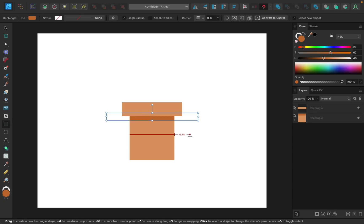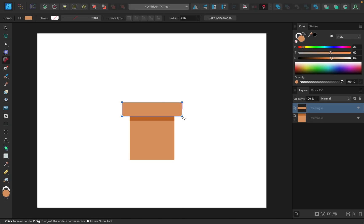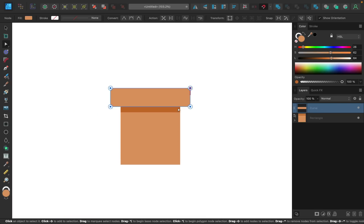Now that all the pieces are in place, it's time to add some style to this pot. First, I want to round the corners. I'll grab the corner tool, select the lip, highlight all the nodes so I can round them at the same time, then click and drag to round them. I'll only round them slightly — that looks pretty good.